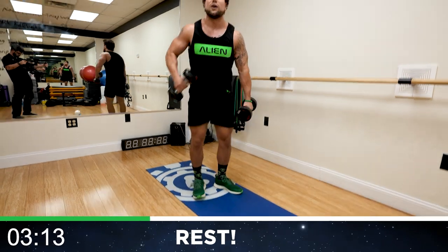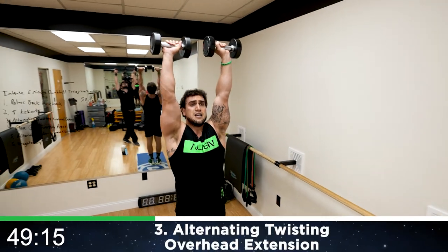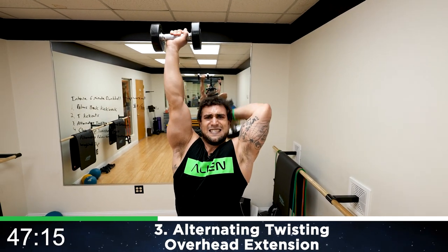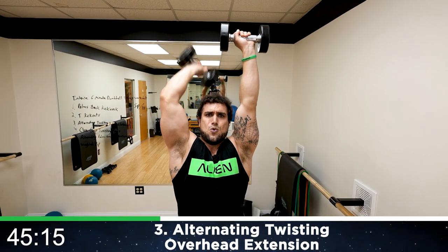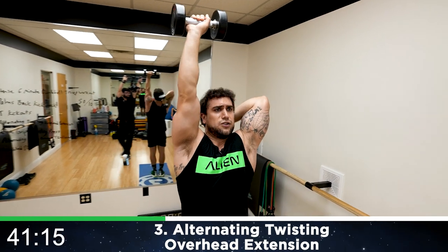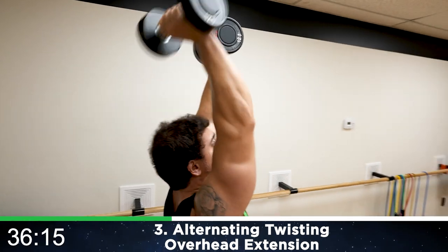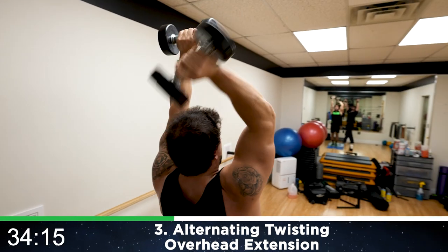We're going to be standing up again. We're going to the alternating twisting overhead extension — palms forward to start, then alternate. Once you get that form down, you can speed up the reps. You'll notice I'm twisting as I'm extending up, so the palm is inward when you're all the way down and facing forward at the top.